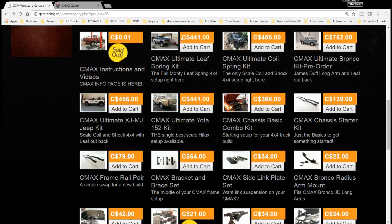So the second tab - I'm on the Canadian website by the way. This is the ultimate leaf spring kit, so leaf springs all the way around. All the CMAX chassis are the same length and same width. This is the leaf spring kit, this one is the coil spring kit - basically for the Defender but you can use it for any other truck if you want coil springs all around. This one is for the Bronco kit - it has the James Duff long arm and leaf at the back, with arms in the front.